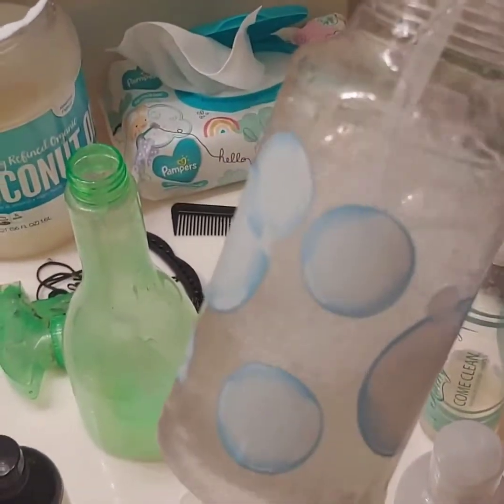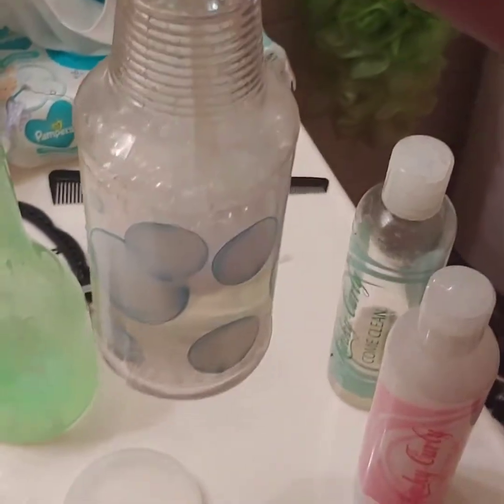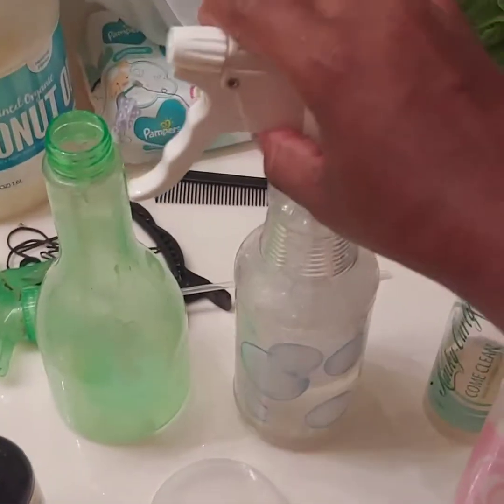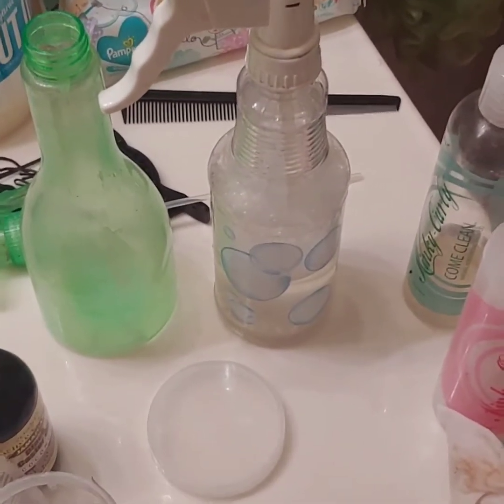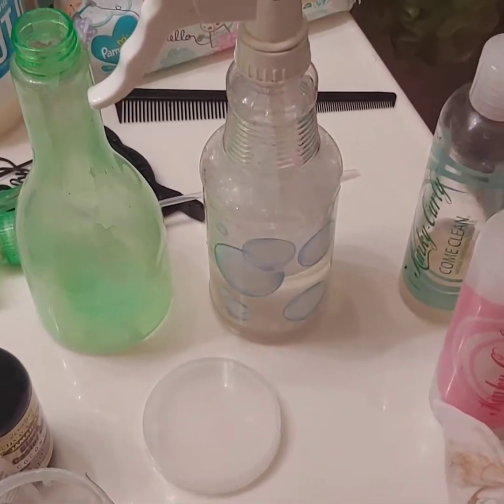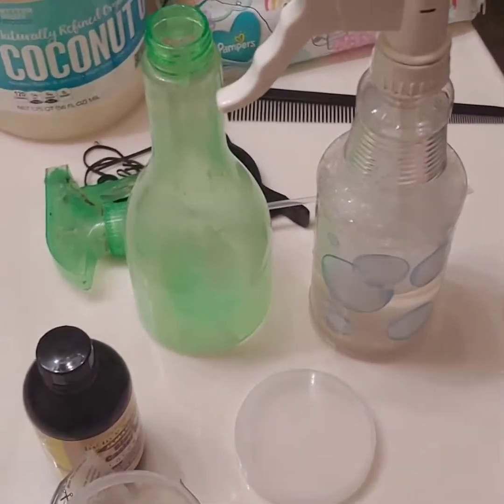So inside of here is water and the shampoo. I spray washed it because her hair was already in a style. I didn't feel like taking her whole entire hair down, so I just sprayed her hair, massaged this stuff through her hair and then rinsed it out.